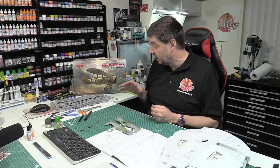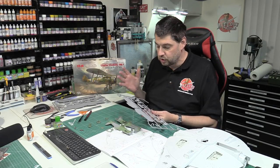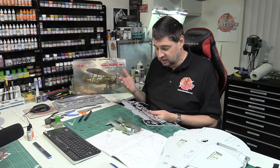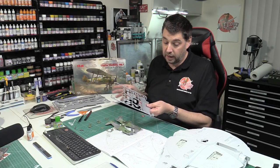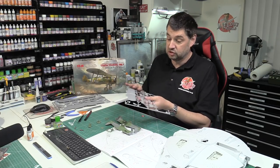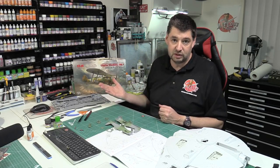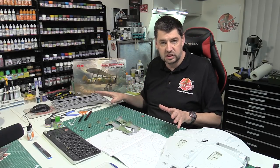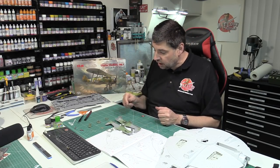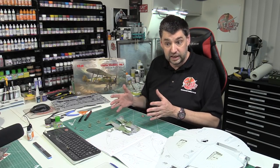I put all the cockpit together, roughly put it in situ, put the halves together and it basically held its own shape - just to see fit and how we're going to go about it - then literally disassembled it for painting and weathering. It all went together really really nicely. The surface detail is really popping out, and the flatness of the plastic is lending itself really well. Kudos to ICM - they're definitely one of my favorite manufacturers, purely because it's straightforward, not over-complicated.